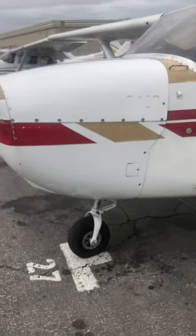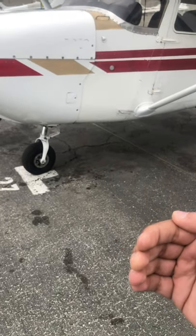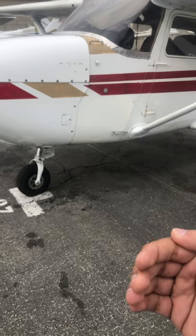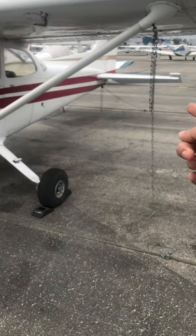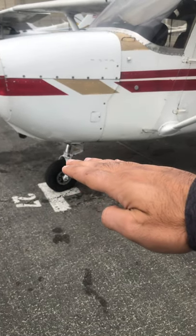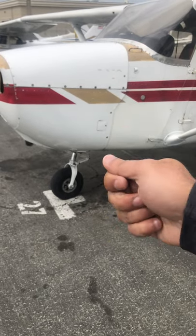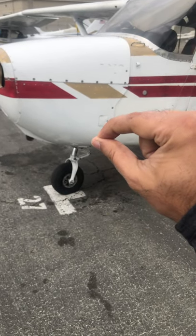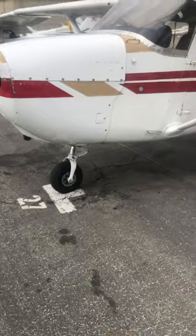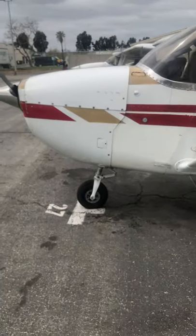I tell students: when you're taxiing, you've got to hold that yoke back — get that elevator back, relieve back pressure on that nose gear. Because if you're taxiing fast and it's like a hammer coming down on that seal, eventually you pancake it out. Now we have seals that go bad in these things about once every two or three months — that's typical for a flight school.